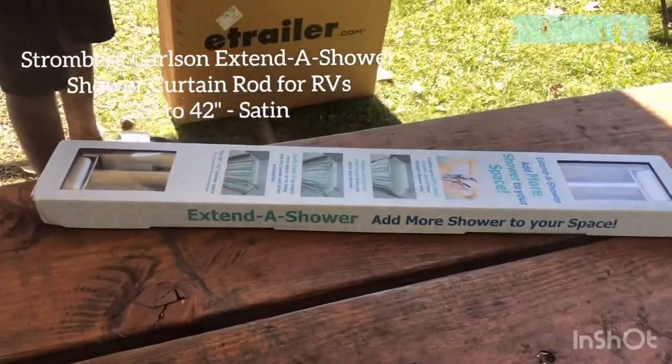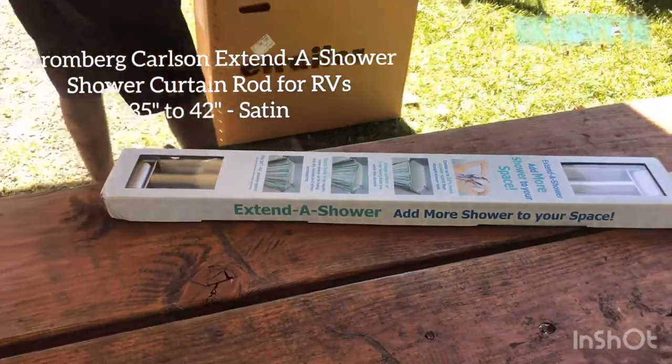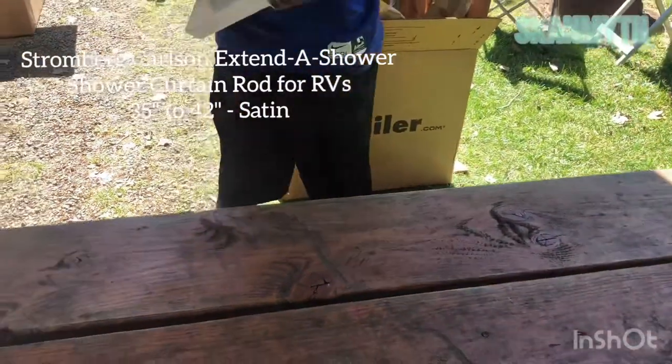This is called Extend the Shower. It just makes your shower space bigger. Once you open it up, it curves into like a U-shape kind of thing.